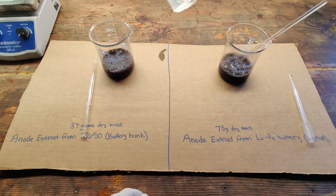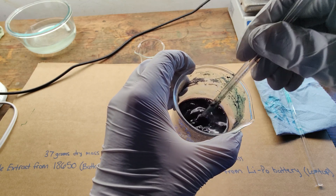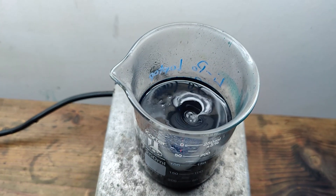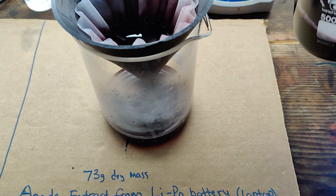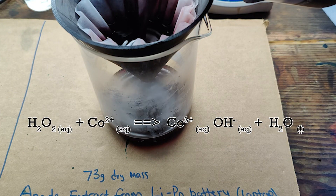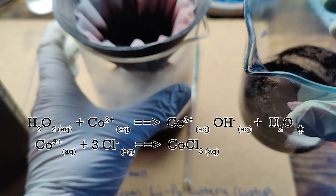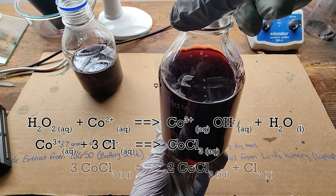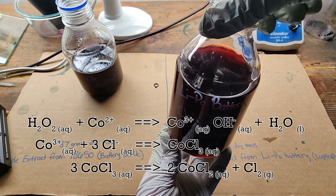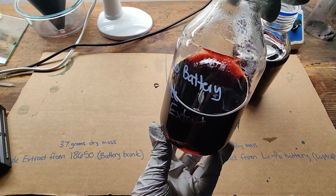Now that I had hopefully removed all of the aluminum from the cathode material, I can dissolve my black mass into some hydrochloric acid. I added hydrogen peroxide out of habit with the intention of helping the reaction along, which in hindsight was pointless because the metals should already be in their oxide forms. But in reality, this was actually counterproductive. What I believe happened is the hydrogen peroxide actually acted to oxidize the divalent cobalt ions into their trivalent forms. Trivalent cobalt reacts with chloride to form cobalt(III) chloride, which is extremely unstable and immediately decomposes to produce cobalt(II) chloride and chlorine gas. As a consequence, I probably ended up using considerably more acid than was necessary and heavily diluting my solution for no good reason.